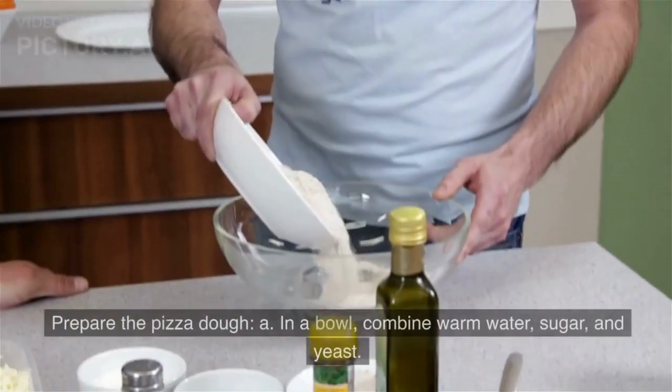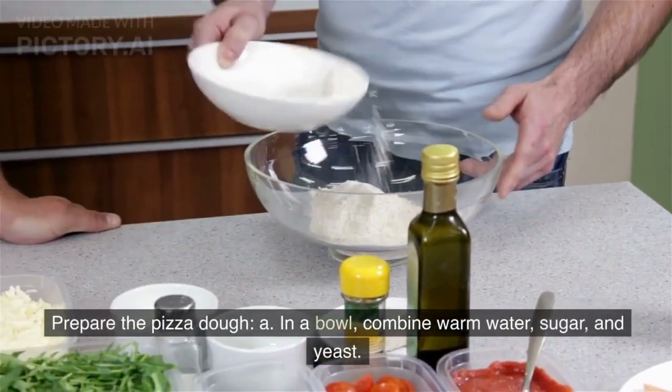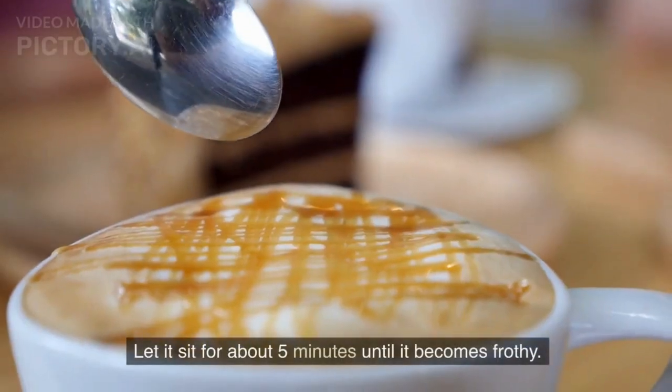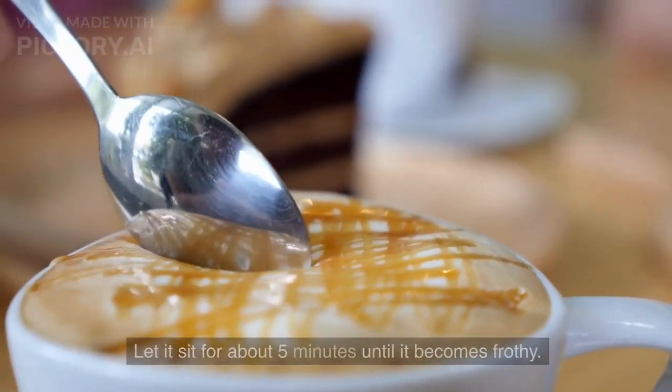Instructions. Prepare the pizza dough. In a bowl, combine warm water, sugar, and yeast. Let it sit for about 5 minutes until it becomes frothy.